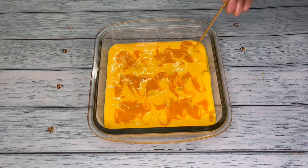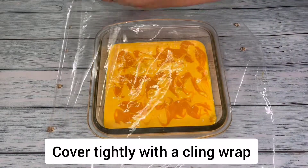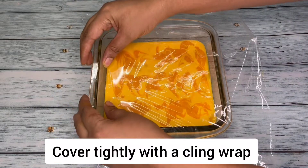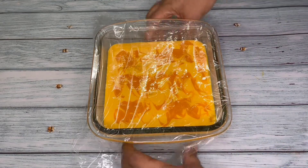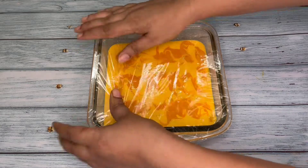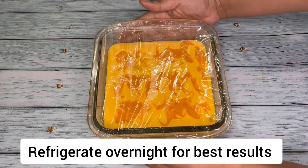Our mango cream is now ready to be frozen, but before that make sure you cover the container with cling wrap so that air doesn't enter inside — otherwise a thin layer of ice may form and your ice cream will not be smooth and creamy. Now I'm going to freeze this overnight for best results.